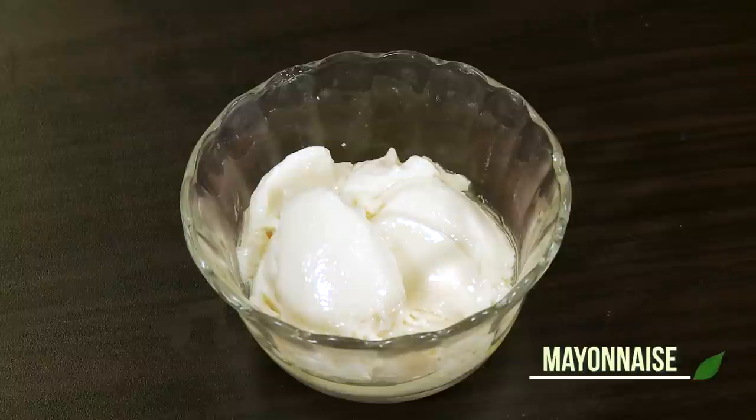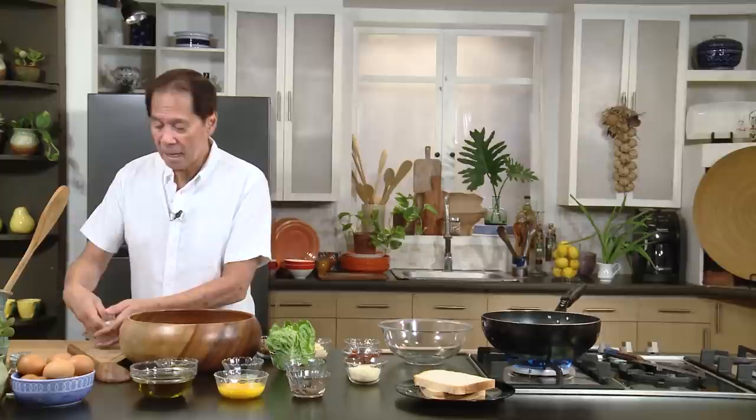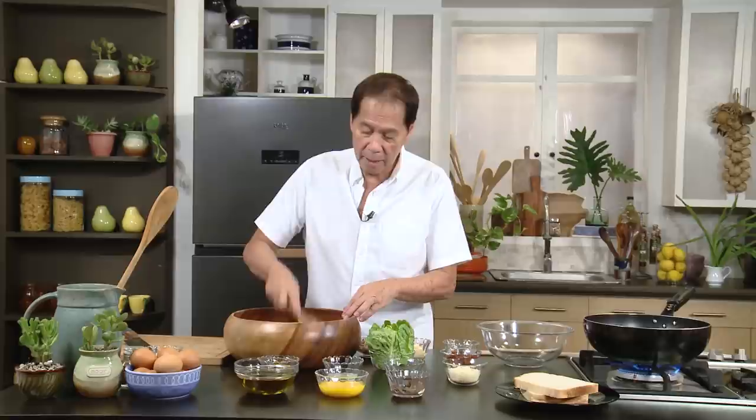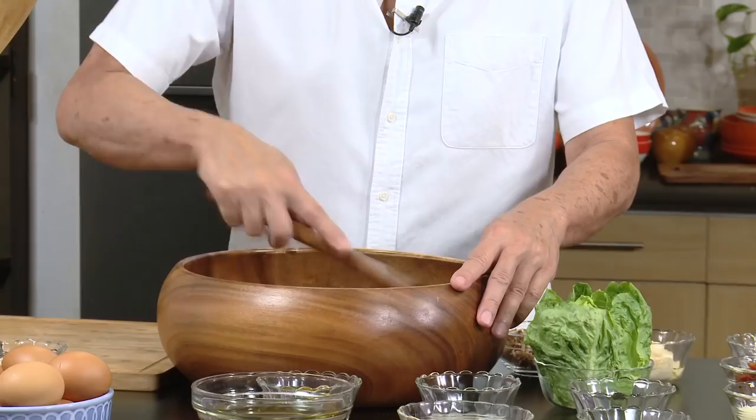I have some garlic. What I'm going to do is crush it and then use the back of the wooden spoon to mash this garlic. The flavor of the garlic is very, very strong.